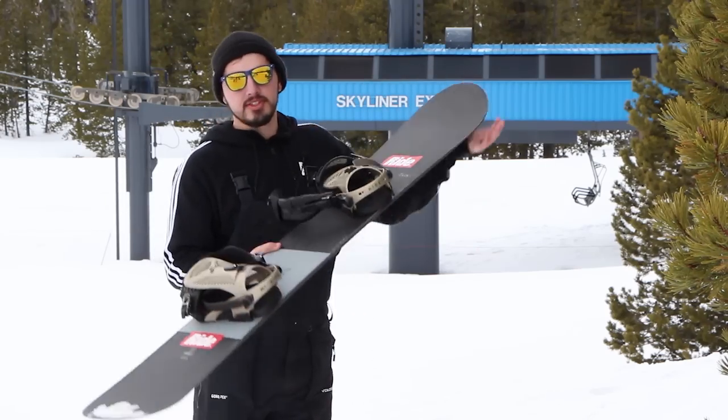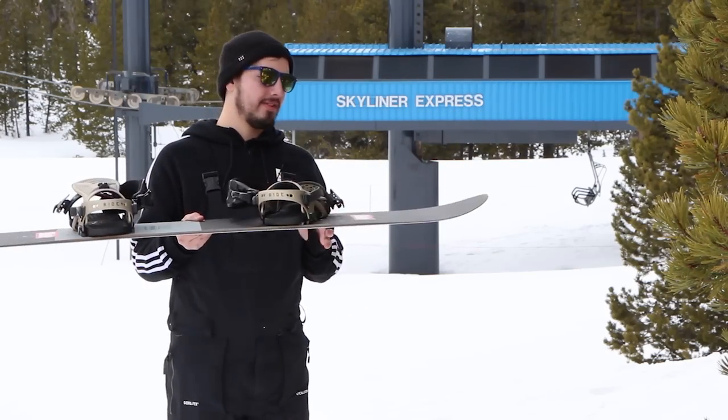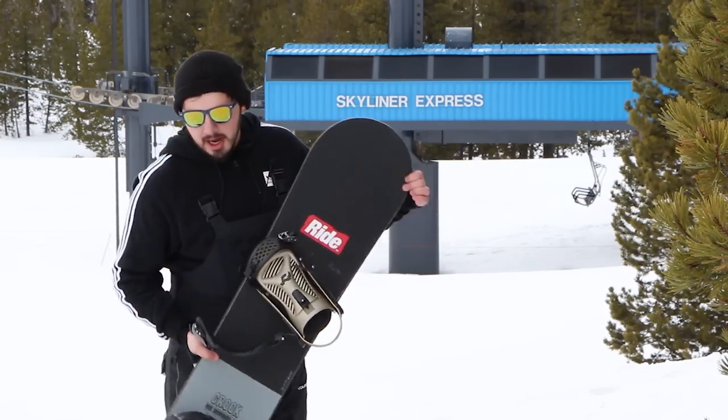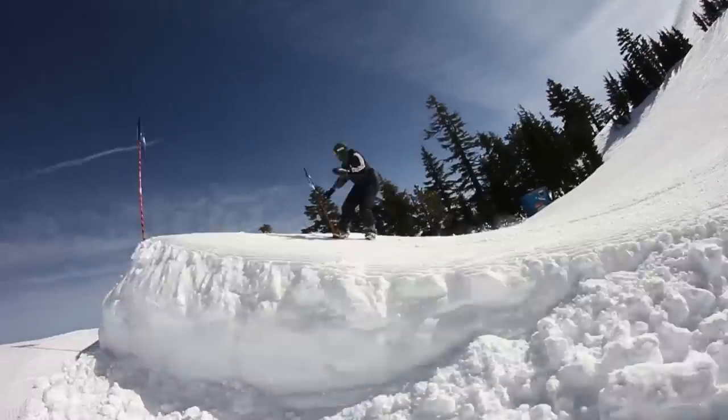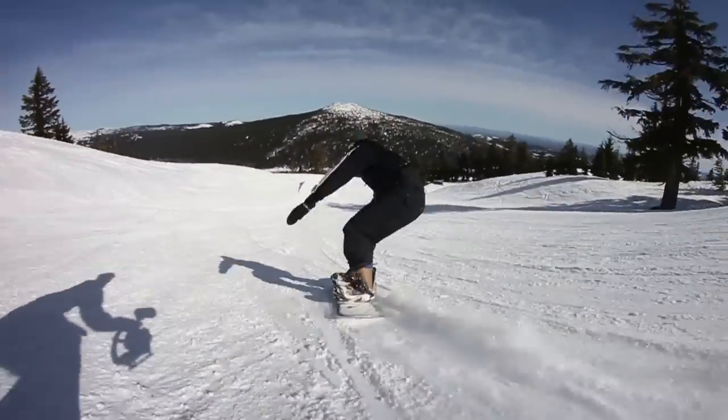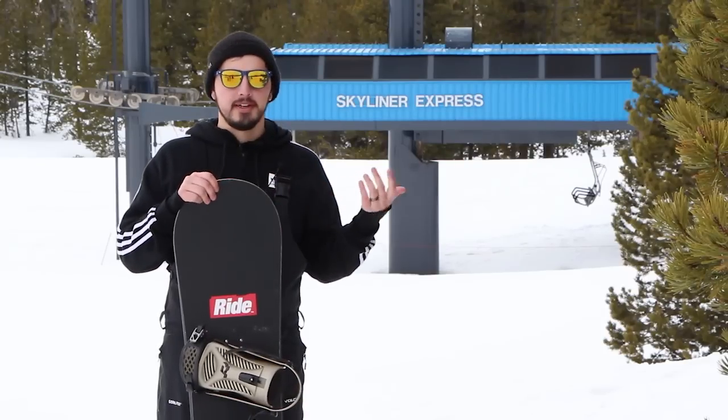It's going to feature a mostly flat profile and then have a little bit of rocker on the tip and tail. I feel like the board rode a little more like a camber board though — it definitely didn't feel too loopy like some rocker boards do. Really poppy, rode really well.